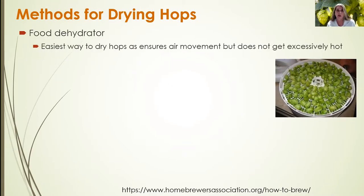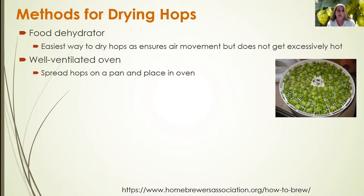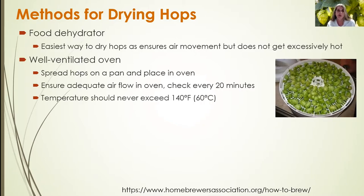Some methods for drying hops: a food dehydrator is the easiest way, as it ensures air movement without getting excessively hot. You can also use a well-ventilated oven, particularly a convection oven — spread the hops on a pan and place it in the oven. Ensure adequate airflow and check every 20 minutes so you do not over-dry the hops. The temperature should never exceed 140°F, no matter what drying method you use.